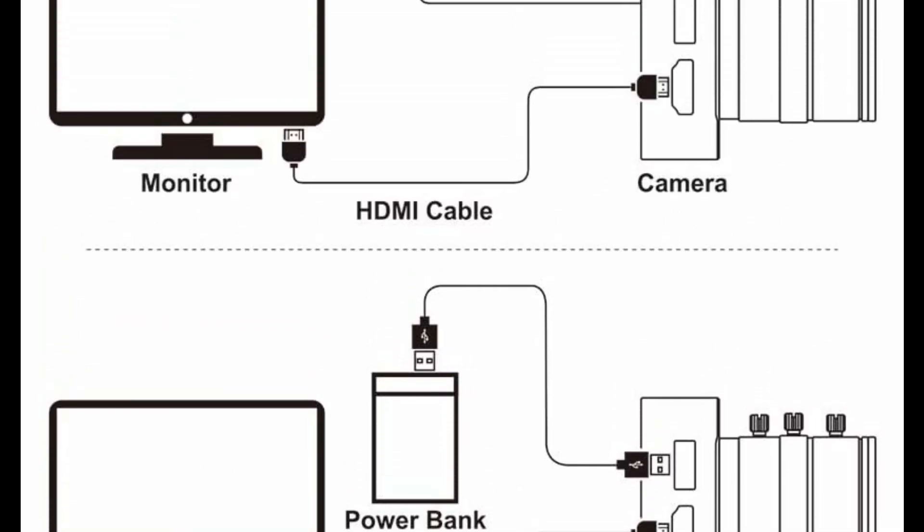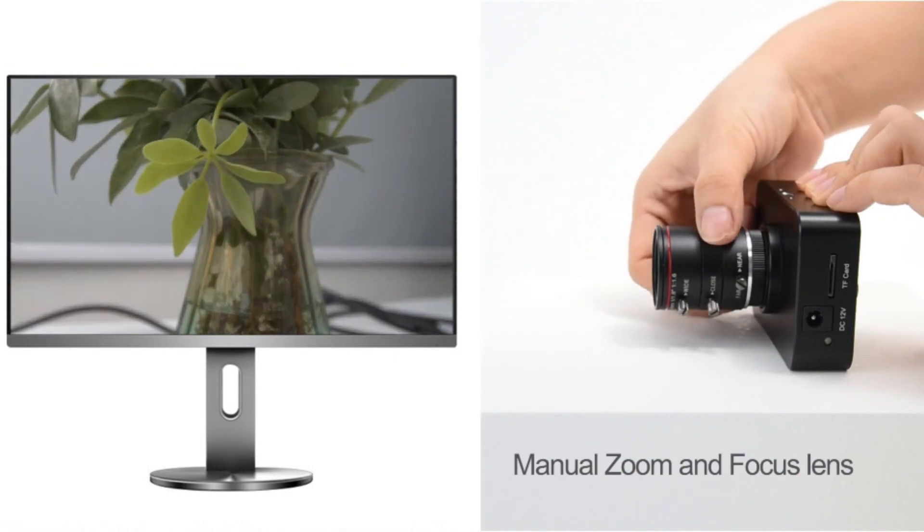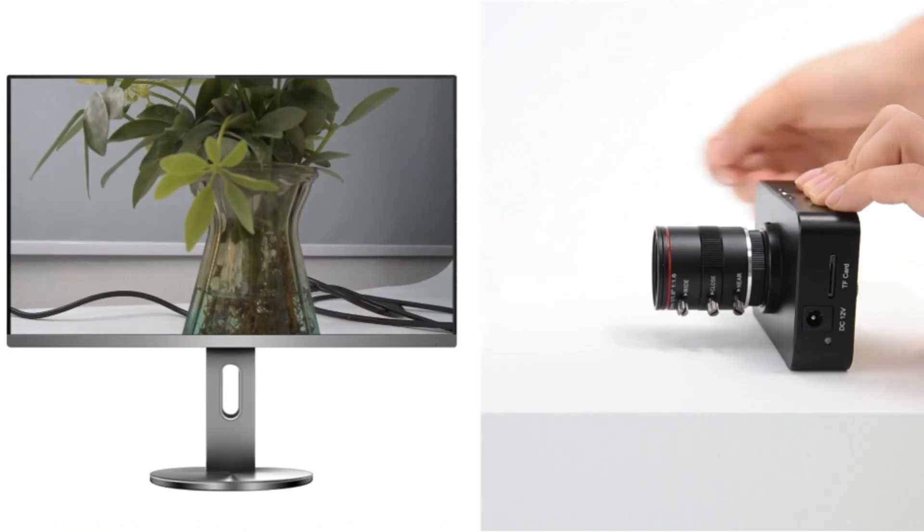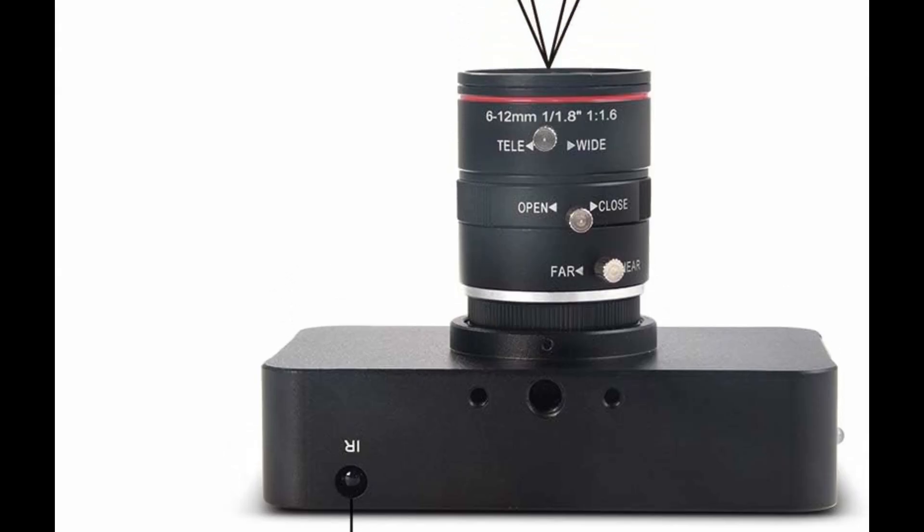Playback support: photos and videos playback through HDMI output to monitor with audio. For product details, click the link below to get a special price and exclusive discount via the link in the description.